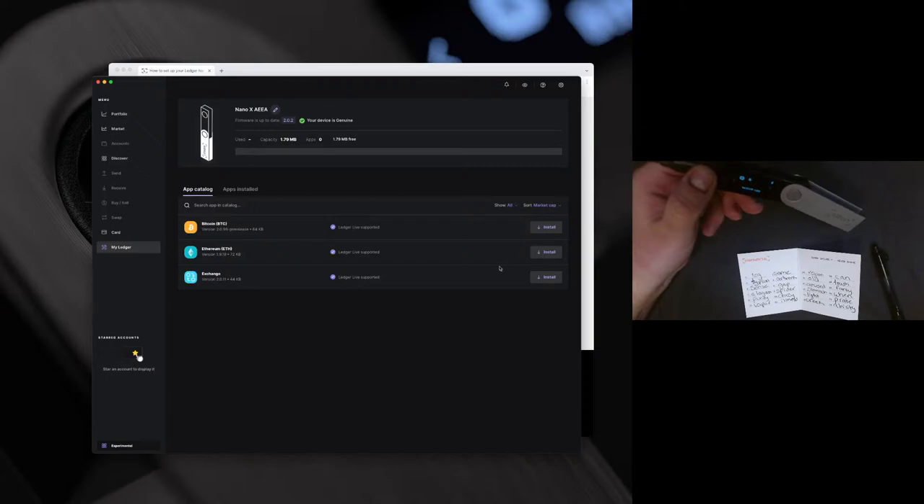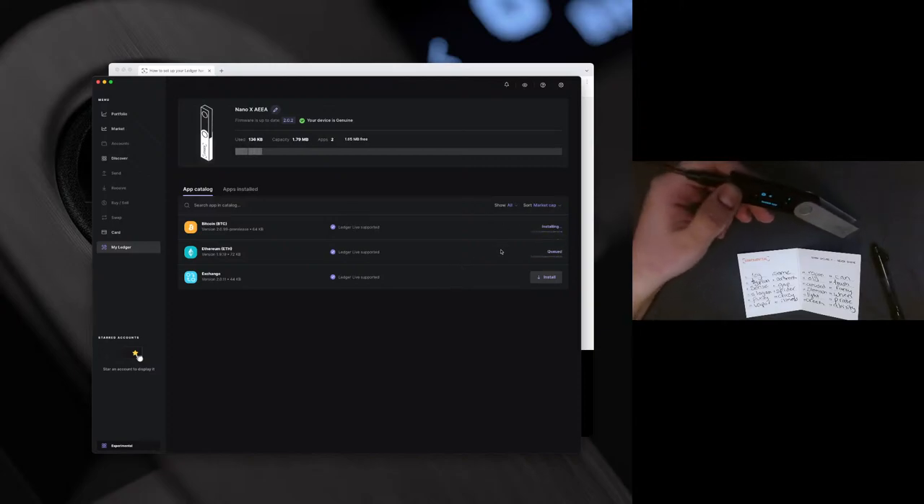You can see there are a few of the common applications. Go ahead and install Bitcoin and Ethereum. At the top it says your device is genuine — as mentioned, anytime you are on this page it will confirm the authenticity of your firmware. It will also have your device name and tell you if your firmware is up to date. Please note that if your Ledger Live is not up to date, it might not indicate if the firmware is not up to date, so you always want to make sure your Ledger Live is up to date.